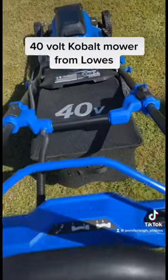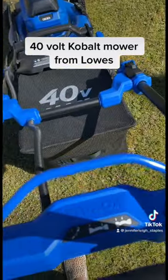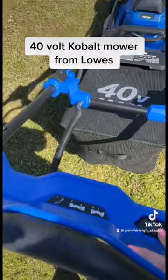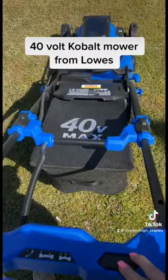This is how easy it is to crank. Push this button. If I can do it... and that's it.